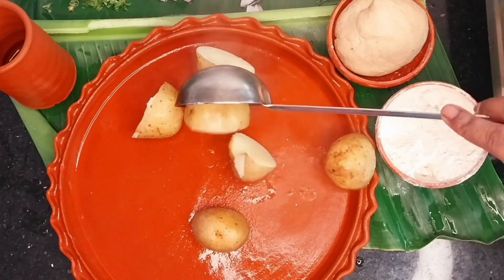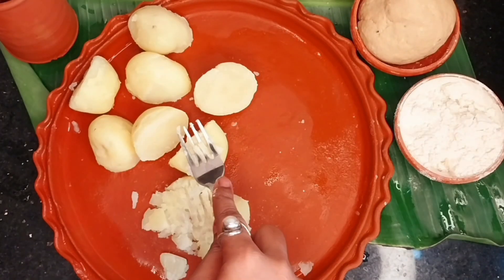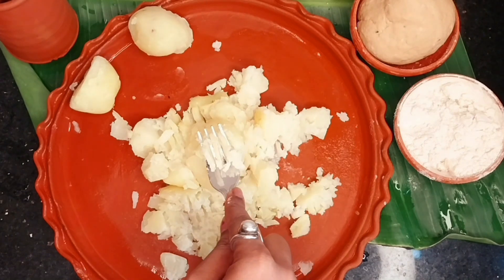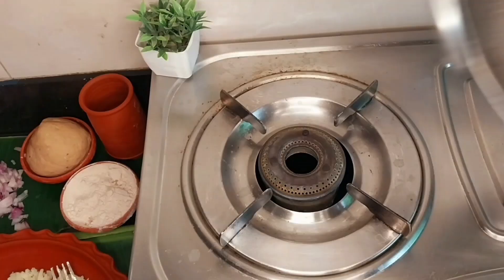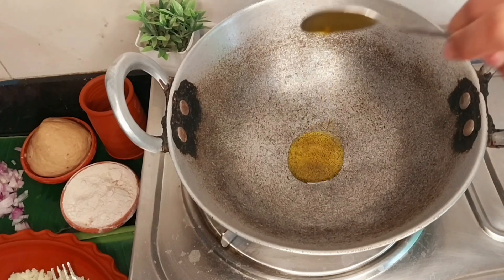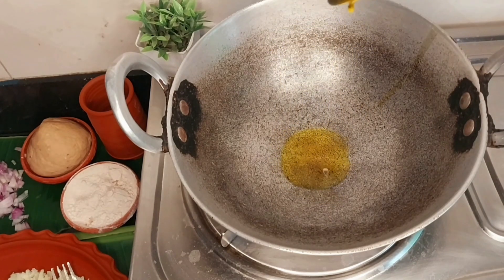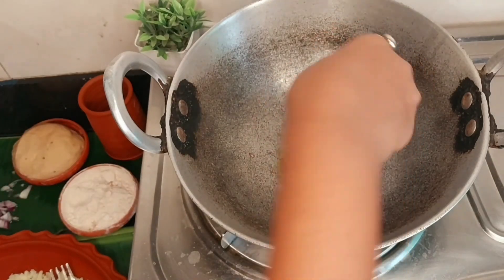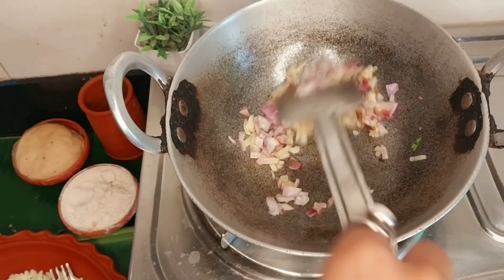I will smash the aloo so there are no lumps. I am making the masala — adding 2 teaspoons of jeera and one small chopped onion.